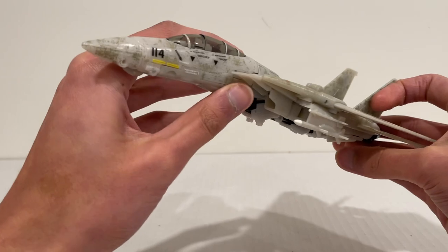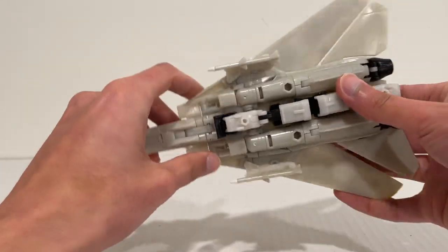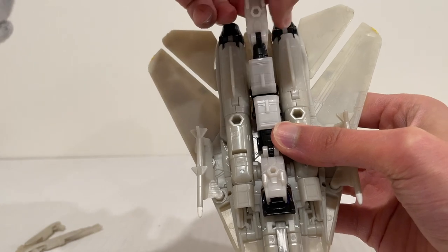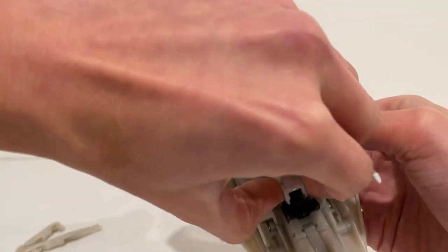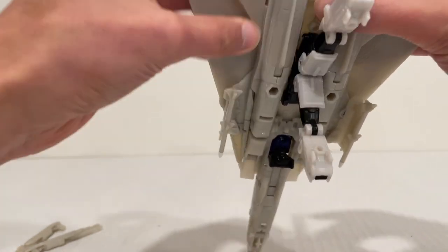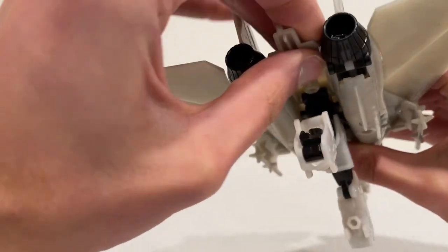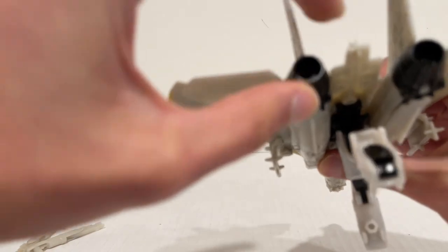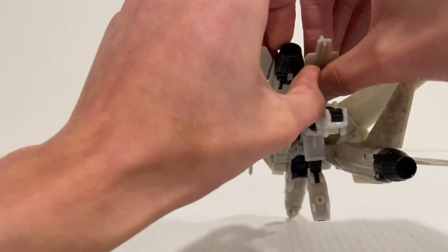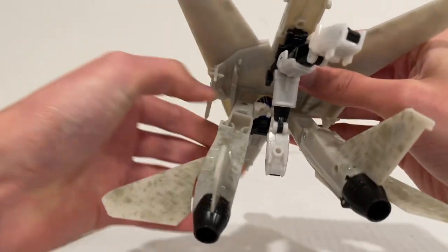So now let's get him transformed into robot mode. To begin with, we want to leave the wings back, as they will stay like that in robot mode. Take the arms and disengage them from the tabs, lift them up out of the way. Then we want to separate the legs by dropping them down slightly to disengage from the tabs, then separate them from the middle section — just pull away and pull down. Comes off nice and easily.